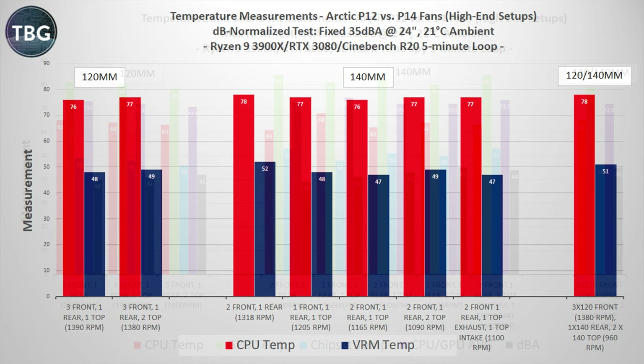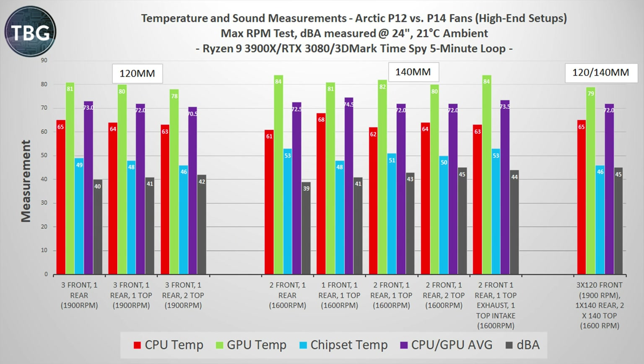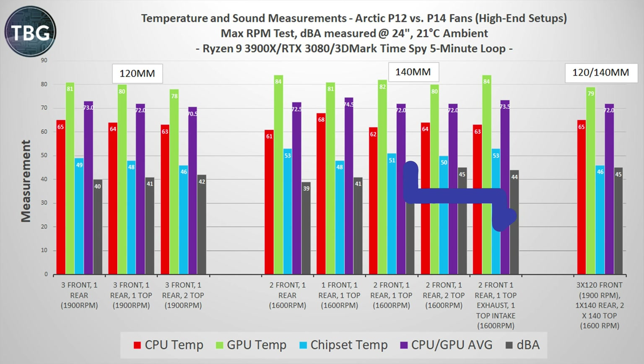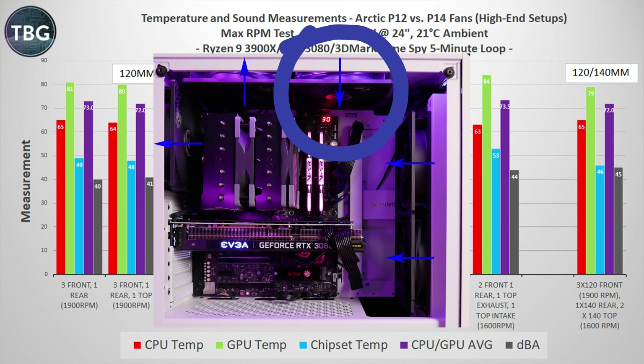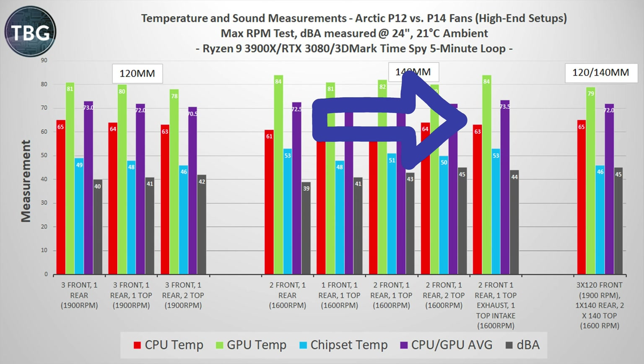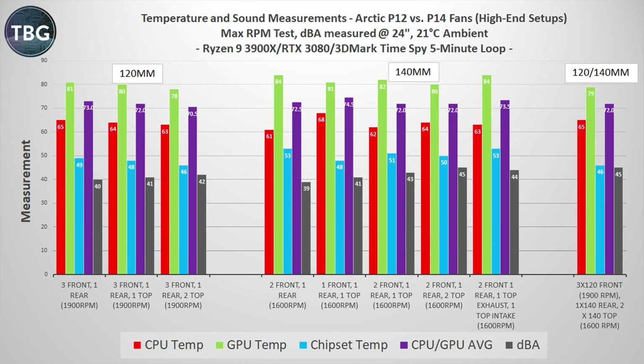Now let's turn to the gaming benchmarks. Starting with the maximum RPM test — 1900 RPM on the 120s, 1600 RPM on the 140s — we see one clear winner: 6x120. This is actually pretty surprising. Even the combo of three 120s in front and three 140s in the top and rear wasn't quite as good, despite being much louder. And in particular, the setup with five 140s with the front top fan flipped as an intake was completely laughable. These results are so bad, I'm going to drop them from the next graph.